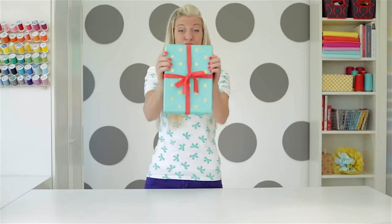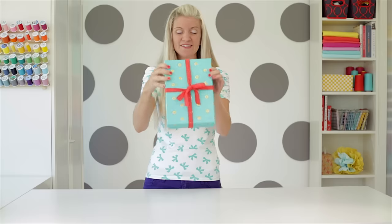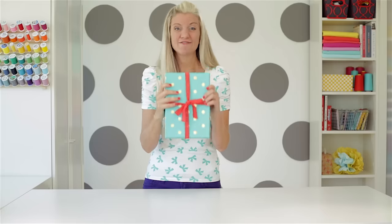Hi, I'm Dana. Welcome to Made Every Day. Today I have a gift for you. I'm going to show you how to tie the perfect bow around a box. It's flat in the back, the bow hangs straight, and it works every single time. So let's do it.